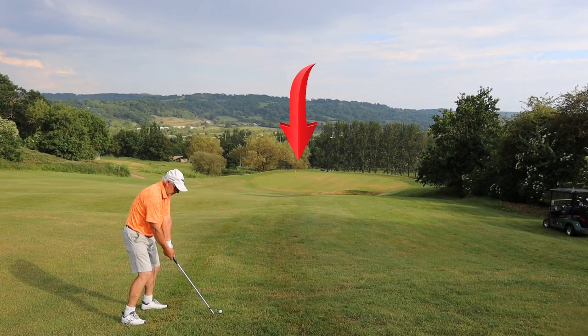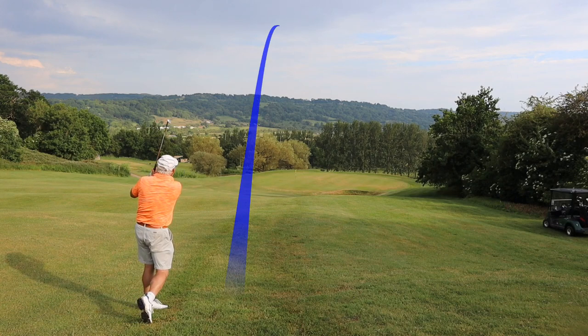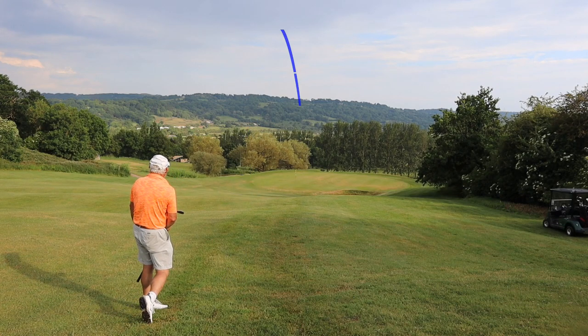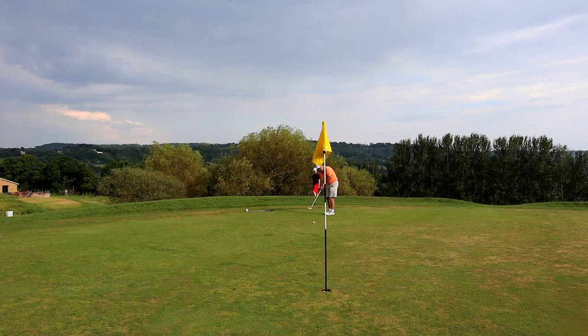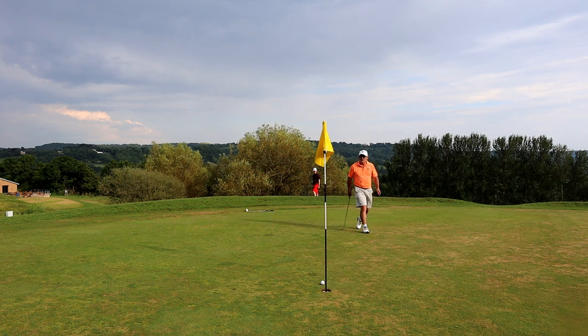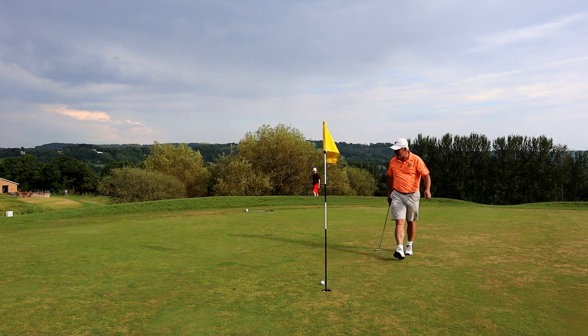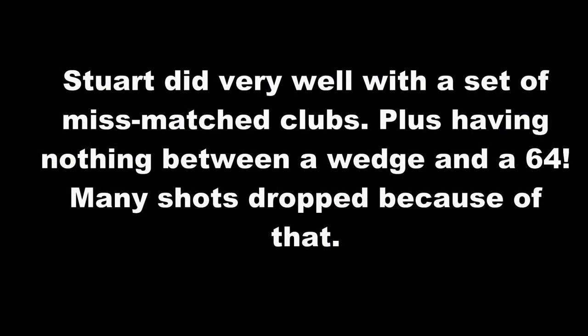I bet those grips were slippy after all that rain. This lands about a yard on the green and only just stays on the green. This is why I'm personally having trouble with scoring at the moment. Cheerio! That must be a rock — do you hear the sound?